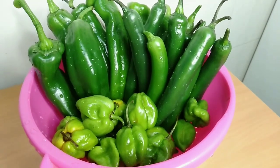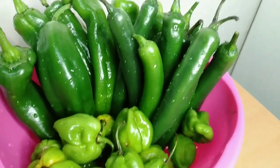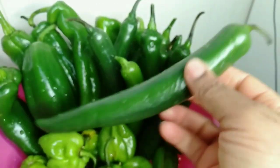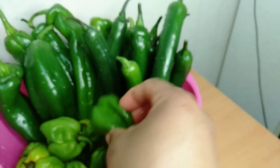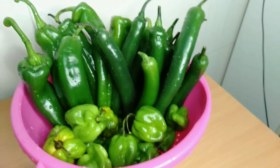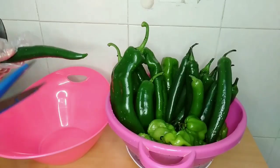Hello everyone, welcome back to my channel. Thank you so much for tuning in. In today's video we are going to make this green peppers mixture blend. These are three types of pepper and they are spicy in their own different ways. The first one is very mild spicy, the second one is habanero pepper which is spicy as usual, and the third one is just to give the aroma — it's not really spicy.